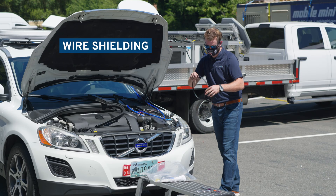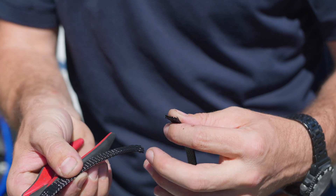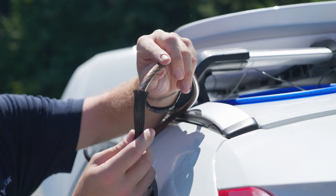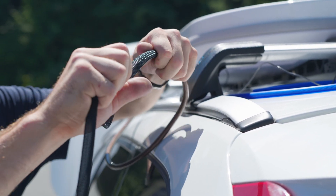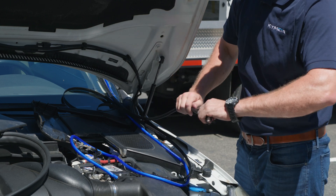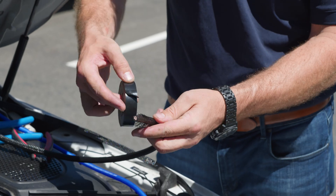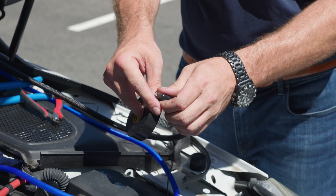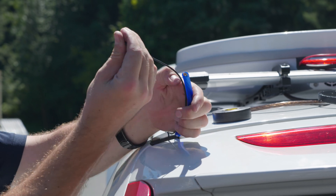Locate the wire shielding and cut it in half using the wire cutters. Starting from the end near the U8, work the wire shielding over the ground wire so that it protects the wire as it runs along the windshield. Tape each end of the wire shielding to the ground wire using electrical tape. Then tape the ACC wire to the main power wire.